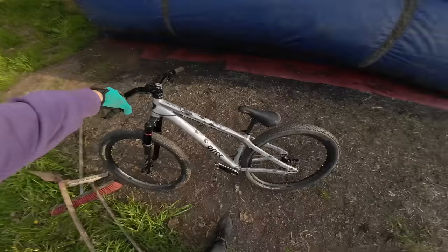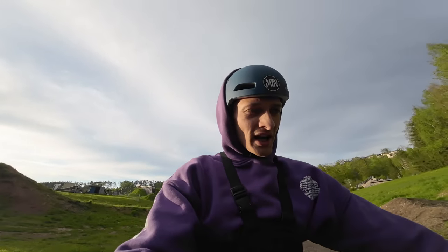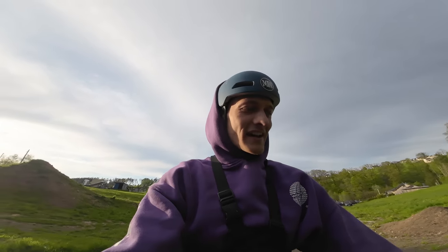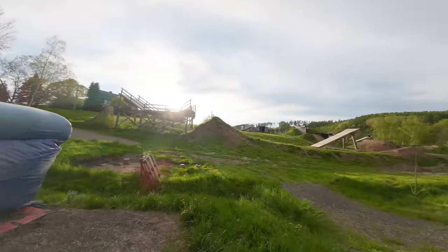Ich hab euch ja im letzten Video erzählt, dass wir ein Bike-Giveaway machen. Ihr könnt einen Rose de Proust 2 gewinnen, unter allen die bei demotionbrand.com bestellen, bis zum 18.05. Und ich hab mir jetzt noch was Besonderes überlegt – nämlich ich lad den Gewinner auch noch hierher ein. Der darf mit mir hier einen Tag verbringen, an der Dortwies und auch bei uns in der Halle. Wir fahren zusammen. Ihr könnt natürlich Airbag springen, ihr könnt die große Line springen – wenn ihr es euch zutraut, müsst es aber natürlich nicht.